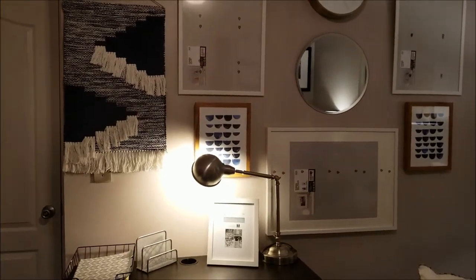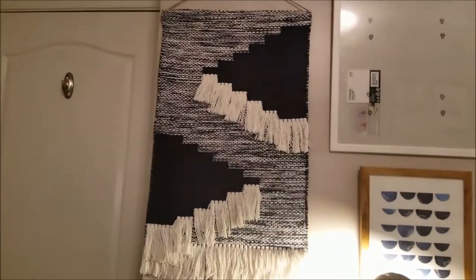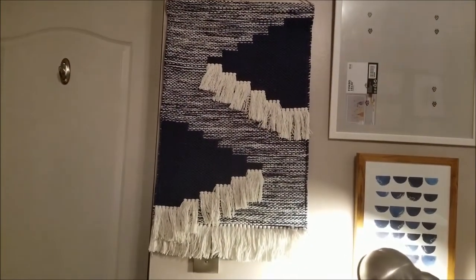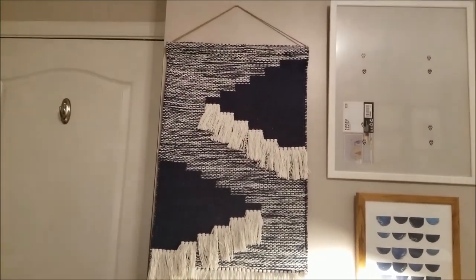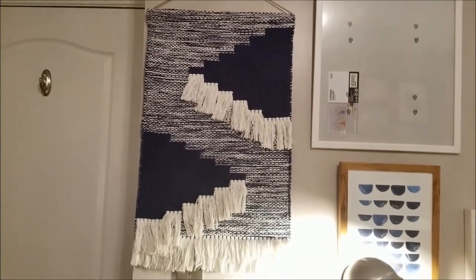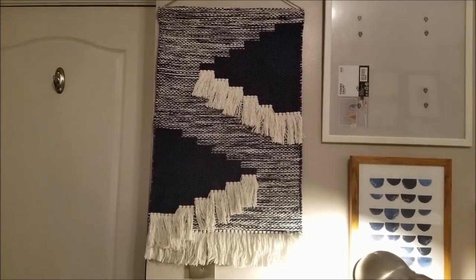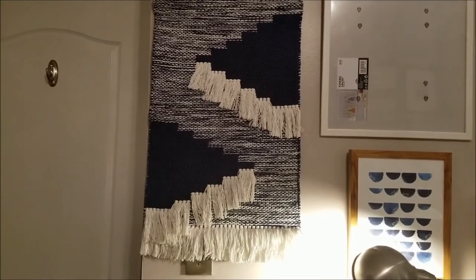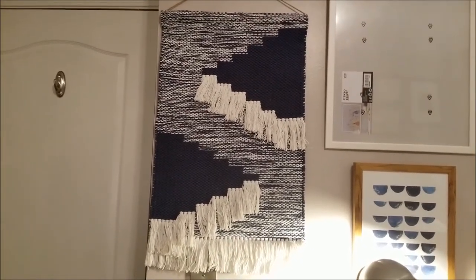The first piece I have up here is from the Threshold collection at Target. This is a hand-woven rug that I decided to add into the room. It is blue and white. The reason I wanted to add some color in here is because the room is neutral, and I'll show you what gave me the idea to add blue.